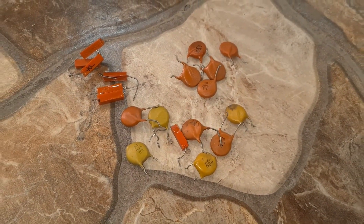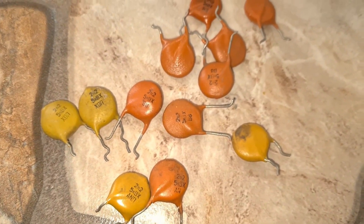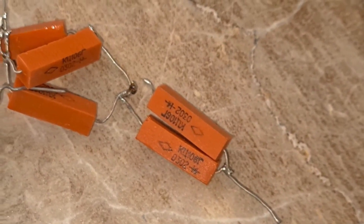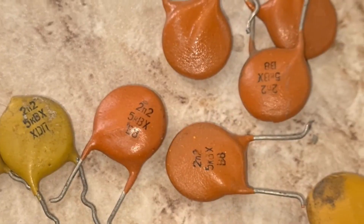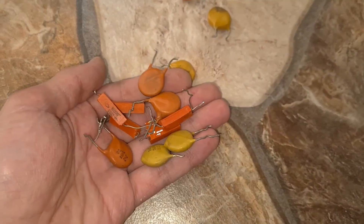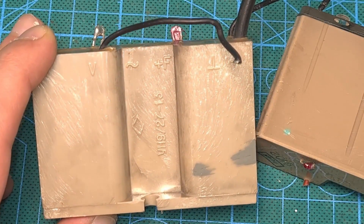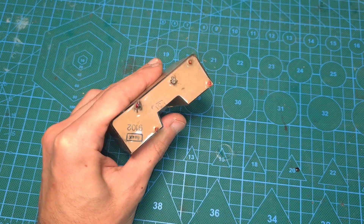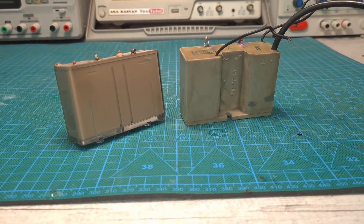Additionally, compact and powerful multipliers can be assembled using capacitors rated 5 kV, 2.2 nF, and KC106G diodes — they can be found in Soviet televisions. This is a more preferable option as everything will be compact and powerful. But to get KC106 diodes you need to disassemble a large multiplier, which is a long and tedious task since it's completely encased. But I promised to show the simplest method, so let's take a ready-made, albeit bulky, multiplier.